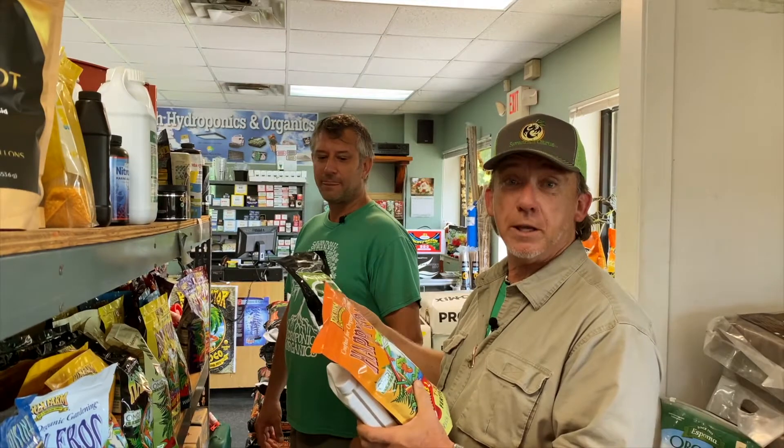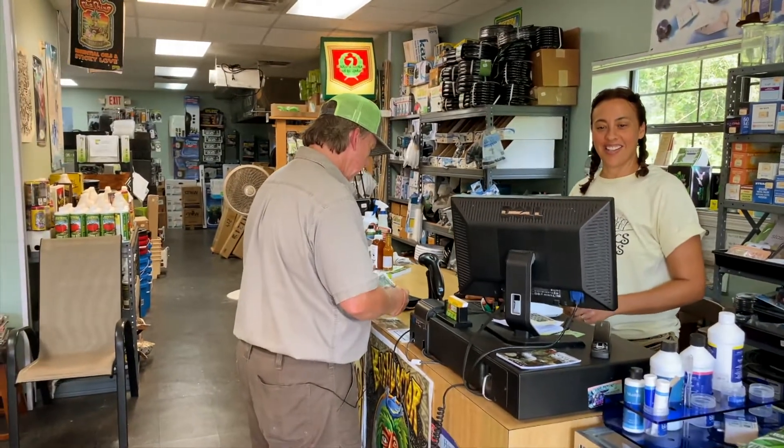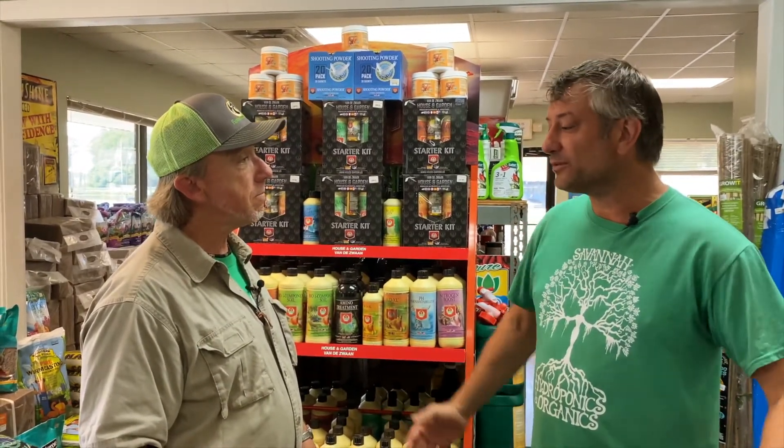All right, we're going to get checked out with these and see what happens. Thanks very much, Andrew, for spending the time — I really appreciate it. I tell all my friends, it's really important to establish a good working relationship with your local provider. We appreciate you, Tom. Thank you for shopping with us. We'll see you soon. You can reach us at savannahhydro.com, and we're located right next to the Savannah State Farmers Market on Highway 80. Come see us — Heather and I would love to take good care of you and help you in the garden.